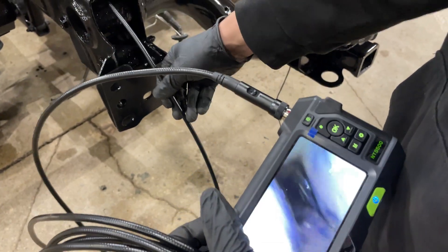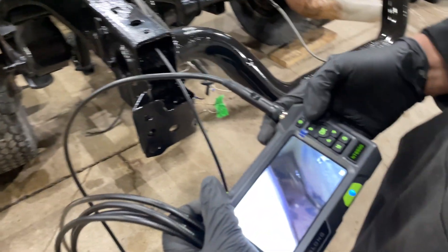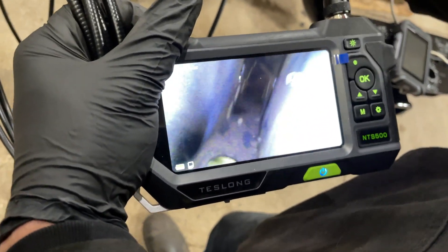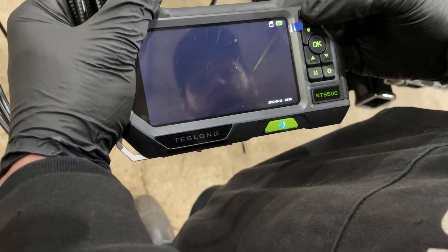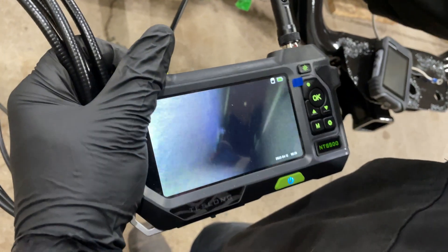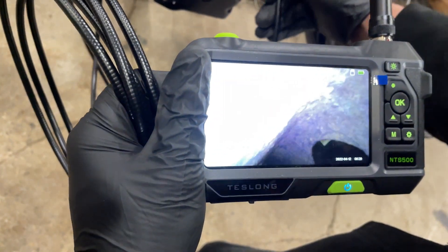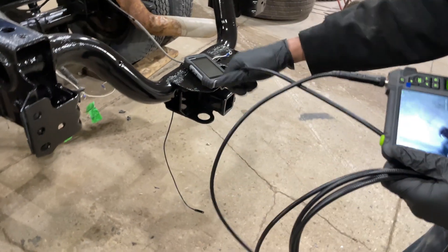Coming out the hole it looks pretty good. The head on this camera has three different cameras and there's a button you can press to switch between them, which is kind of neat. I really like the length of the cable — it's nice if you're going to use it for ductwork or whatever. Sticking it inside this frame to see what the inside looks like — it's super nice.